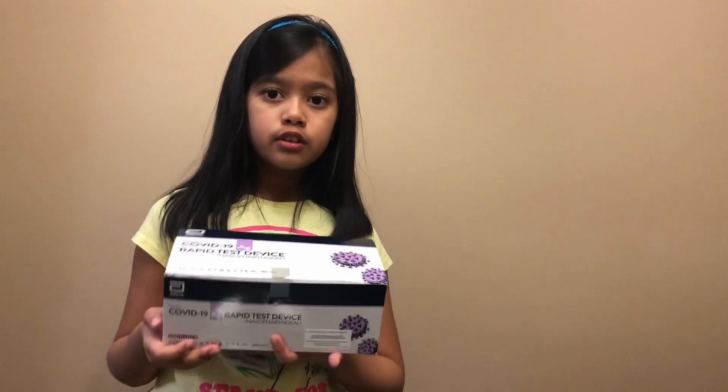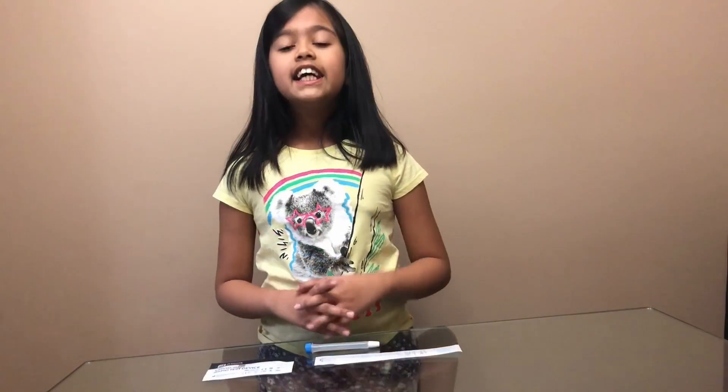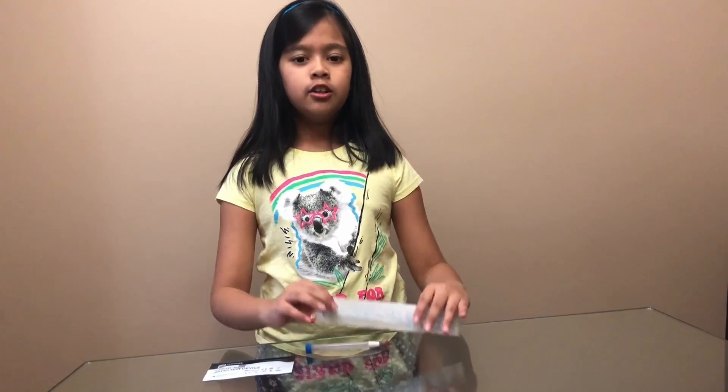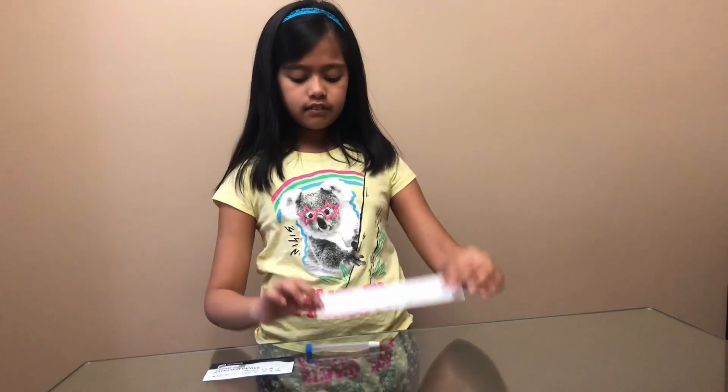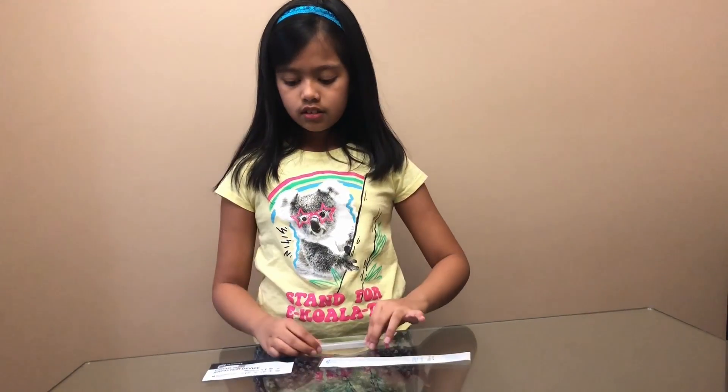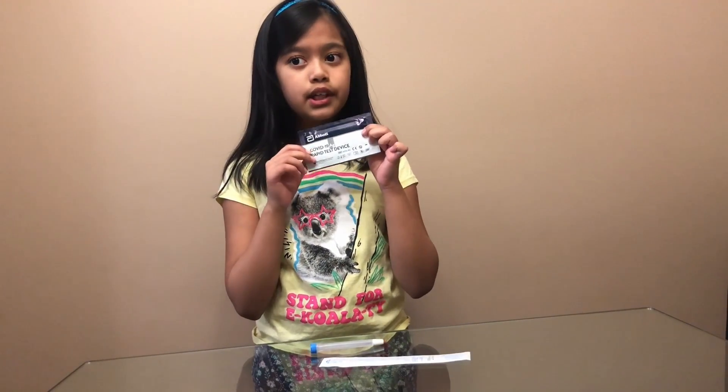Here are the things you'll need to do your COVID-19 test. First, you'll need the swab. Then a mix solution. And then the COVID-19 test device.